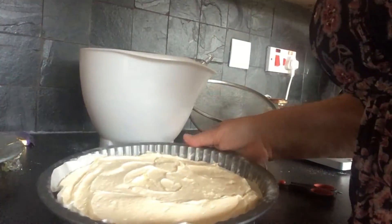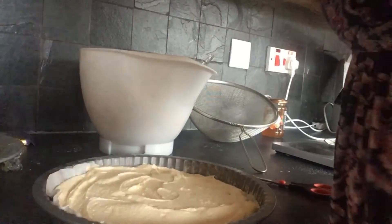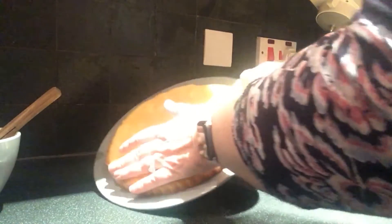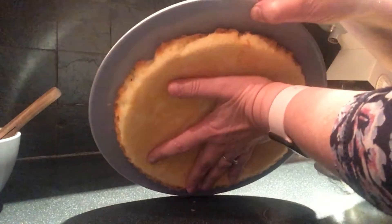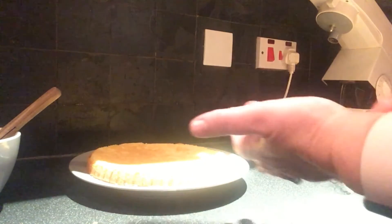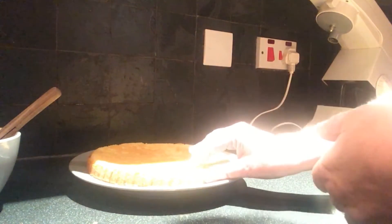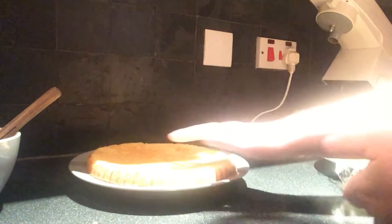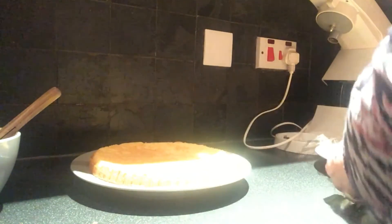I'm going to pop that in the oven at 180 degrees. Hello there, this is the sponge that I made earlier - I've just popped it onto a plate. It took about 25 minutes; I didn't think it was going to take that long but it did. As you can see it's not very thick, but we don't want it to be too thick - it's supposed to be a Jaffa cake and not terribly thick anyway.